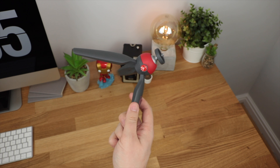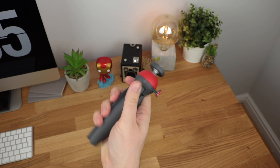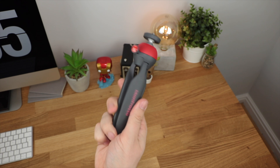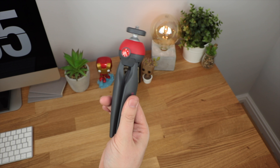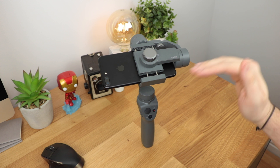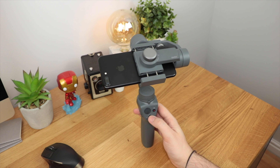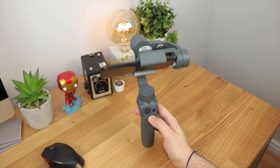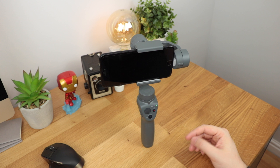This tripod from Manfrotto is really cheap and can be used for a ton of different things. If you want to use any of the built-in timelapse features with the Osmo, you're going to need some sort of tripod, and this one does the job really well. Getting the phone as balanced as possible before turning it on is going to straighten your horizon and also save on battery, as the gimbal doesn't need to do too much work to keep it steady.